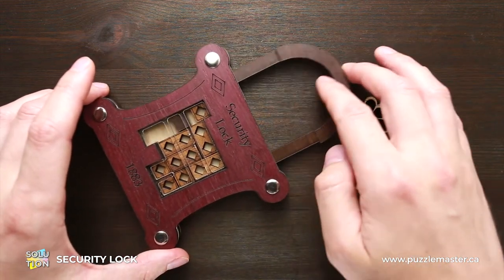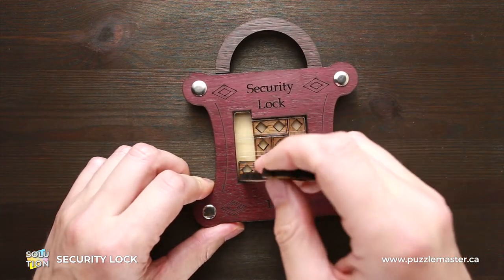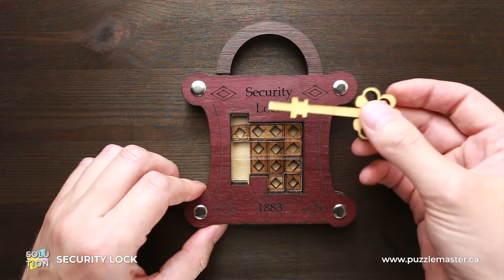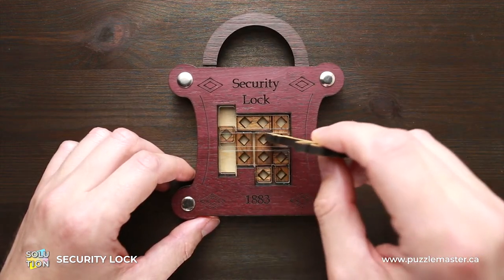As you can see, I can move the shackle, but I can't open it since there is a small wooden part not letting me do it. There is a key included, and you can use it to move all these small parts inside.